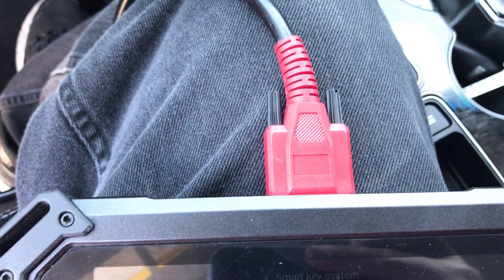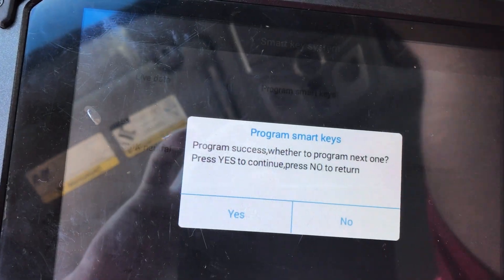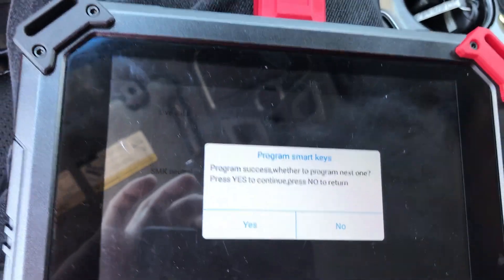Enter the pin number. I already entered the pin number. All you gotta do is put the SmartKey close to the start button and press it. Press it. Yes.